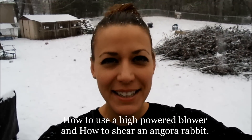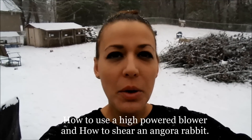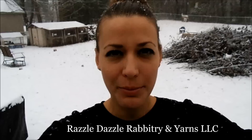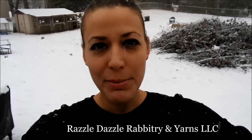Hey everybody, this is Stephanie from Razzle Dazzle Rabbitry and Yarns. Today we have a video — it's snowing outside. We are going to show you how to use a high-powered blower to blow your German Angora rabbits, or any Angora rabbit. We are wearing black on purpose today because I want you to be able to see the amount of dander that comes off of an Angora. So let's go grab a bunny and get started.